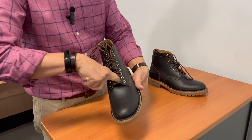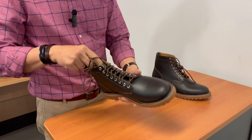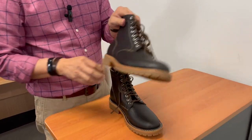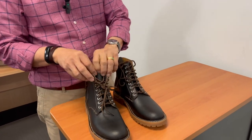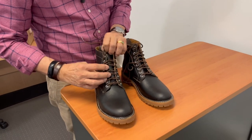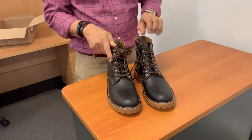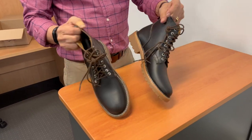I notice that the tongue is ungusseted, which for me sometimes is a problem, particularly on my right foot where the tongue can slip to one side. I may get out a chisel and punch a couple of slits through to put the laces through.